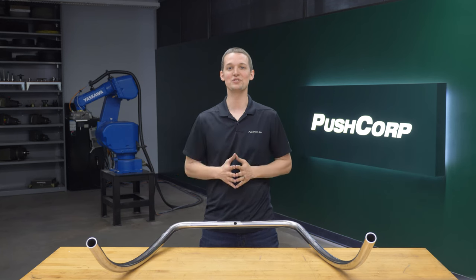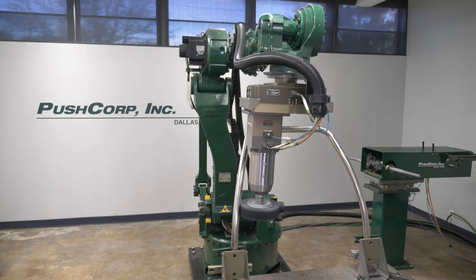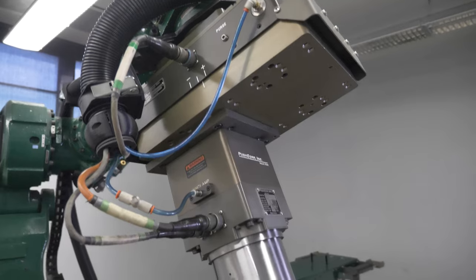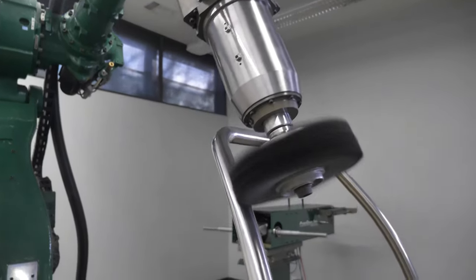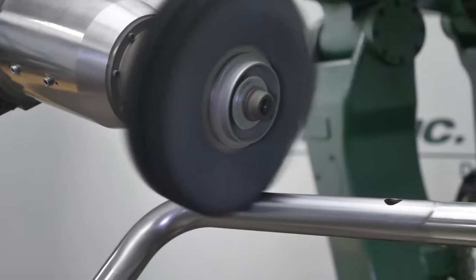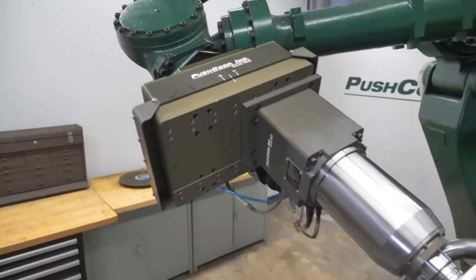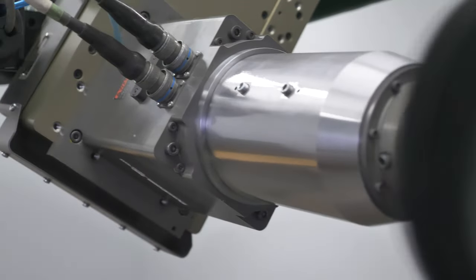Alright, that's all the equipment we used — let's check out the video. Off camera, we applied buffing compound and periodically reapplied it throughout the process. In an automated cell, this would be accomplished robotically. The key to programming this buffing application was to keep the wheel perpendicular to the tube. There was some room to angle the wheel, just as long as the tube didn't start to slip between the flaps of the buff wheel. The force control provided by the AFD and the constant RPM from the spindle combine to give a consistent finish over the whole part.